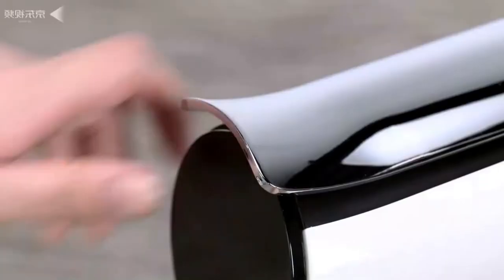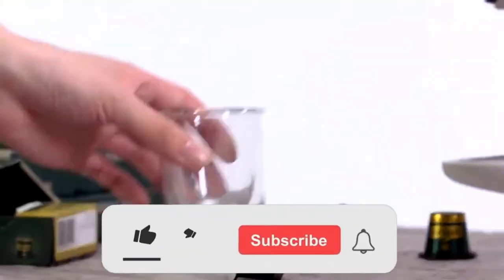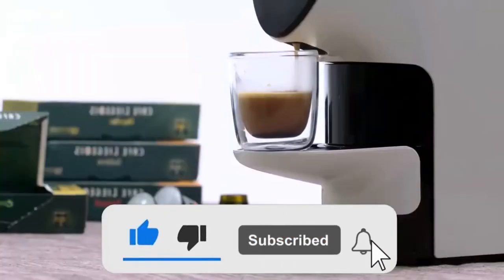One click and aromatic coffee is ready. It takes just one minute to prepare delicious and aromatic coffee. The automatic extraction system will save you time.